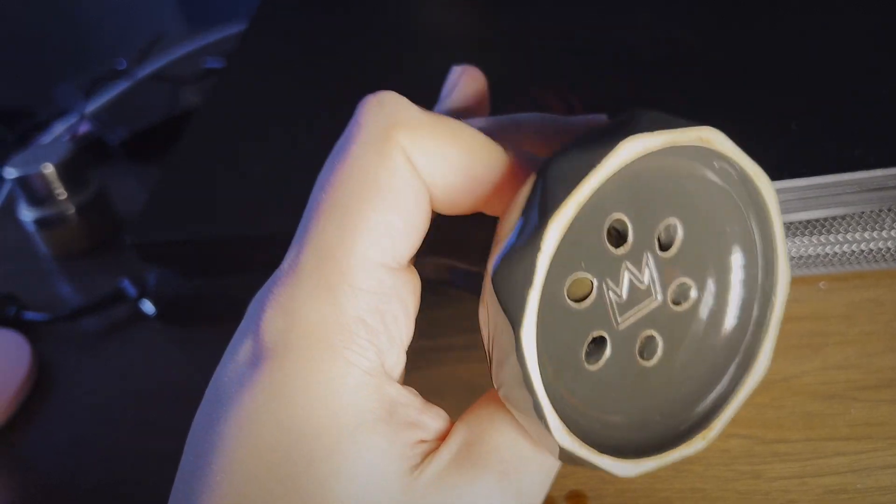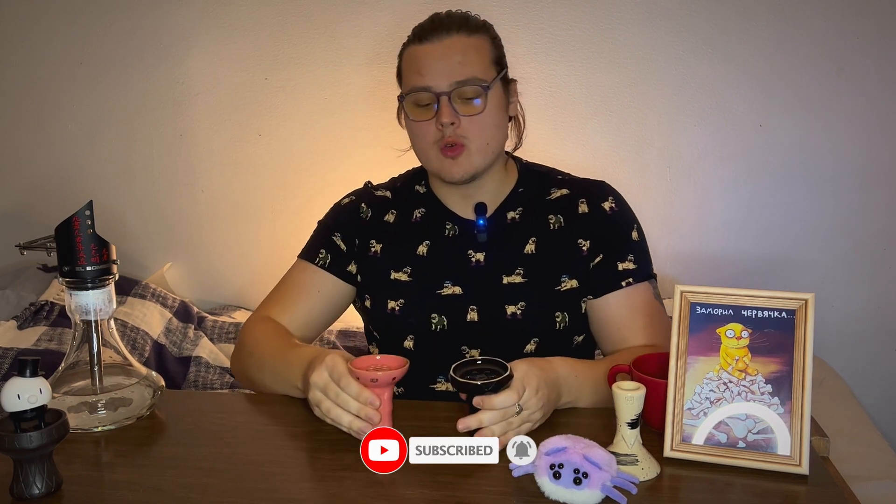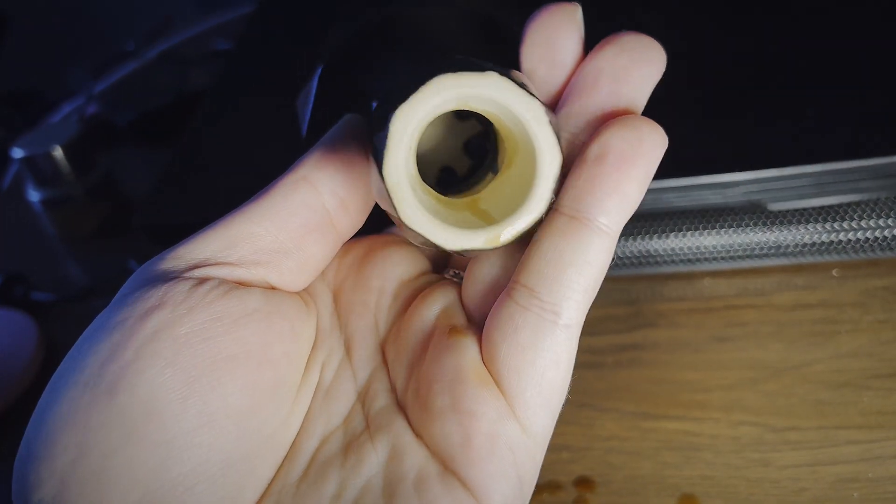One important thing I want to say about the Edge and the killer: if you look at the rim, you won't see any glaze there. That's really important because if you put an HMD on it, it will just sit there and you'll smoke normally — it won't run away. If there were glaze on the rim, the HMD would slide right off your bowl, and since you usually have charcoals in it, you could burn your floor.